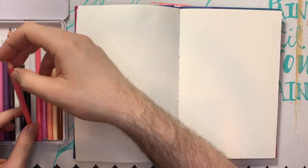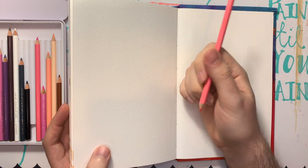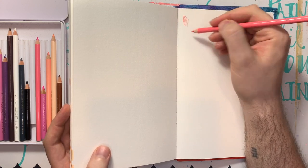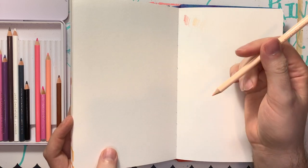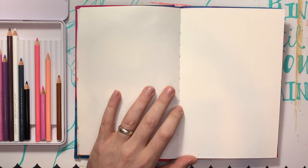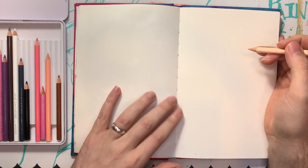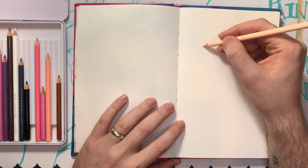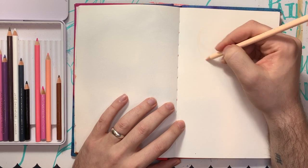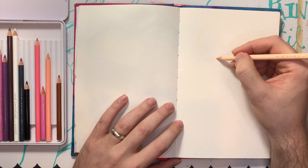So I'm going to start off with a lighter color. I'm going to flip to the back just because it's been a while since I've used these in this book. Like any other medium, the pencils do appear a little differently on different papers. That's a pretty good color — maybe a little dark for an initial light sketch. So I'm going to do a light sketch first. Since I'm not planning on erasing or anything, I'm just going to do a light sketch and keep adding to it. Here goes. Let's all hope this works out. Hopefully you'll be able to see it.